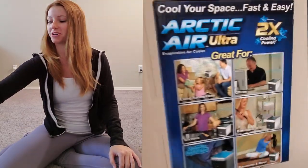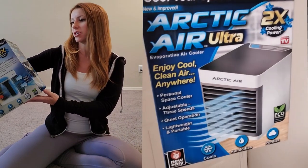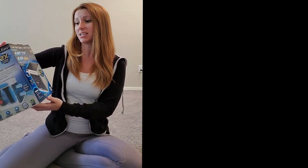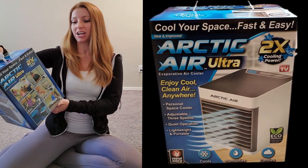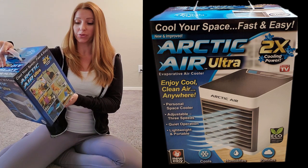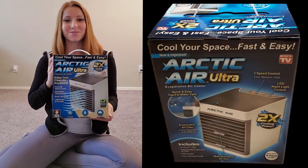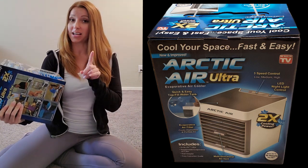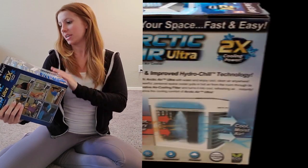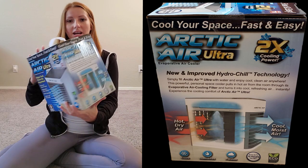I'm going to be reviewing the Arctic Air Ultra. It says 'cool your space fast and easy' — it's an evaporative air cooler. Enjoy cool clean air everywhere. Personal space cooler, adjustable three speeds, quiet operation, lightweight and portable. It is pretty light and obviously small enough that it's clearly portable. It does say it cools, humidifies, and purifies. I like the purifying, eco-friendly, two times cooling power.